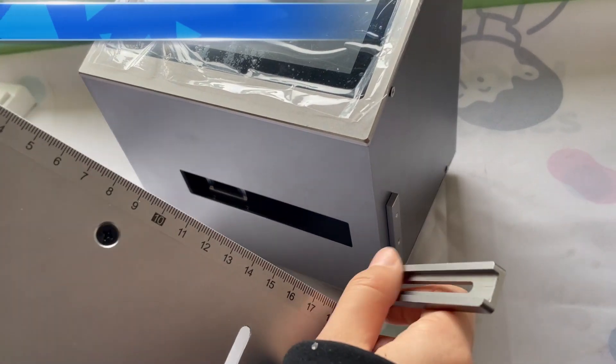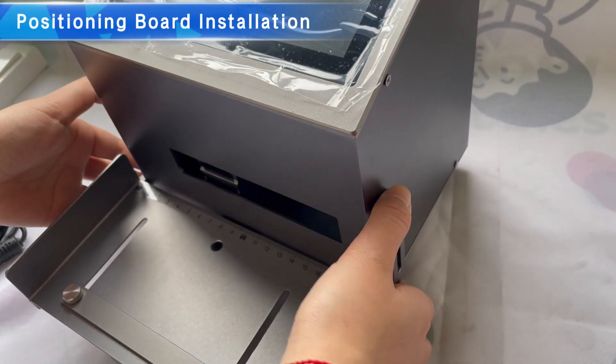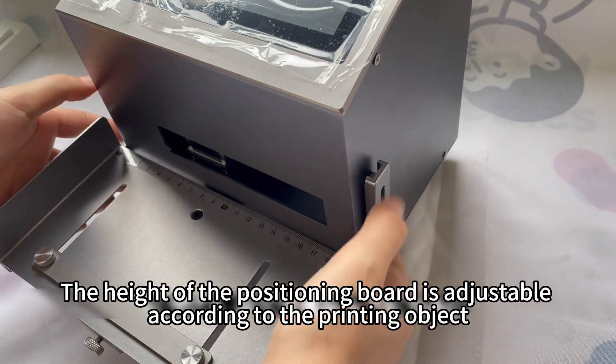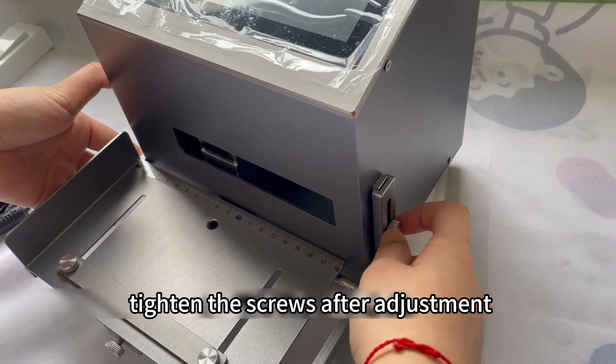Positioning board installation. The height of the positioning board is adjustable according to the printing object. Tighten the screws after adjustment.